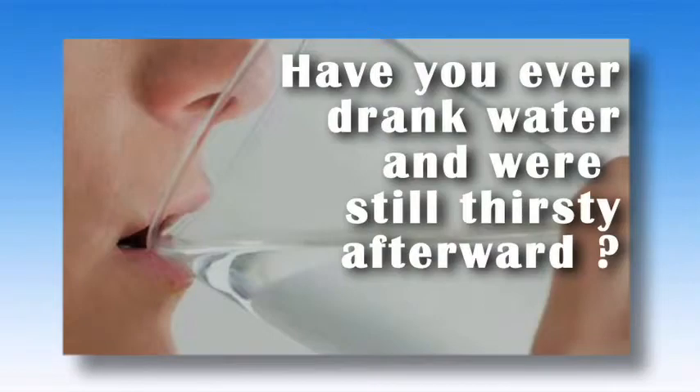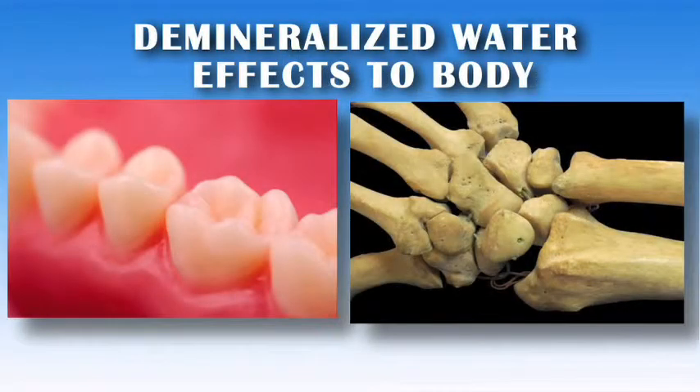Have you ever had a drink of water and were still thirsty afterward? This phenomenon occurs because your body is craving the minerals not present in the water you just consumed. Demineralized water may even increase the risk to your body. A body which lacks minerals to stabilize the blood's pH will strip calcium from your teeth and bones, if not introduced in some other form through vitamins or the food we ingest.